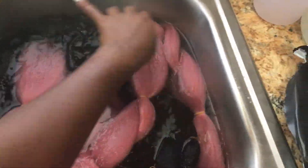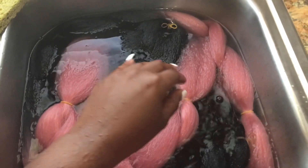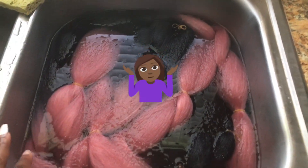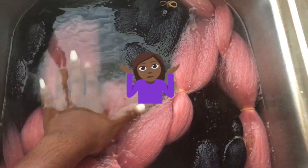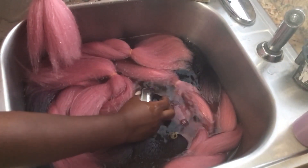I didn't really see any white residue float to the top like other YouTubers claim — from the chemicals put on the braid hair. I didn't see that float out to the top, or the water change any color. So maybe the water wasn't hot enough, or maybe I didn't add enough vinegar. Let me know what your experience is like when you do it.